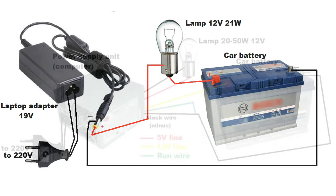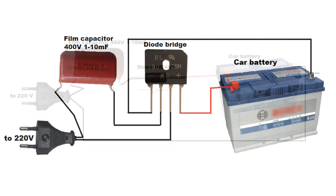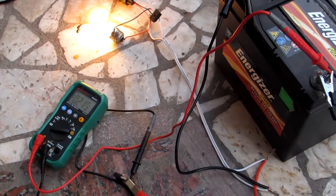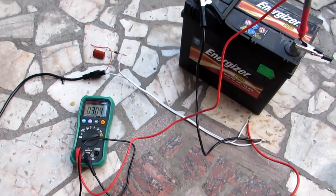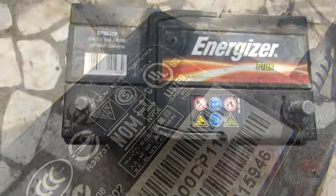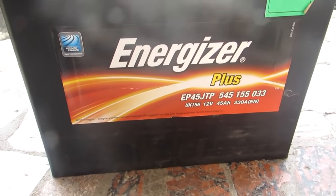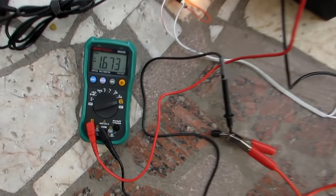So that's all. I must remind that all schemes except the first and last are not isolated galvanically from the mains voltage. You can touch the circuit only if it is disconnected from the network. First, make sure that there is no short circuit anywhere. Then connect the terminals to the battery, and only then switch the circuit to the network. Do not use these techniques regularly because it will reduce battery life. Thanks for watching. With you was Akaka Kasyan. Wish you a good day.